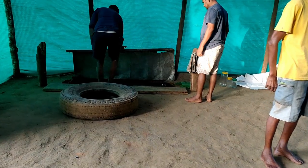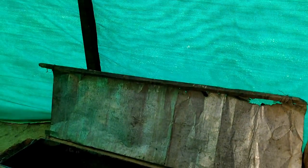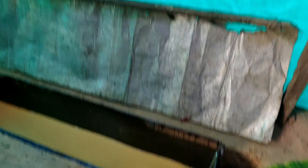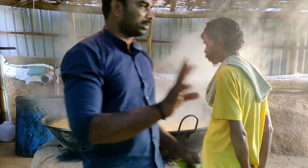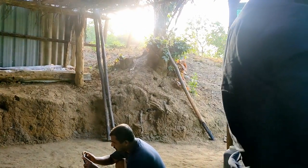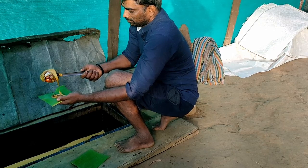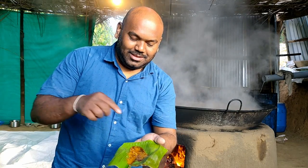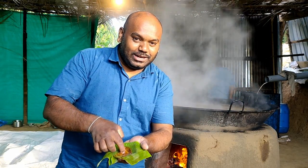Ganesh was telling me that you will not get an opportunity to taste foamed liquid jaggery in Bangalore, so don't miss it. Even Ganesh had not got an opportunity to taste it after moving to Bangalore — after 12 long years he is tasting it today. You can see how foamed liquid jaggery looks; it tastes a little different from regular liquid jaggery and is available only in Alemane during manufacturing.